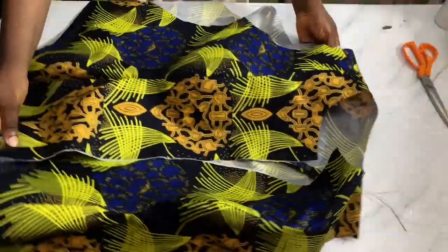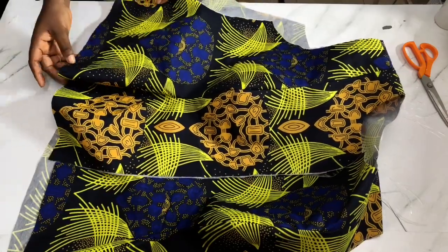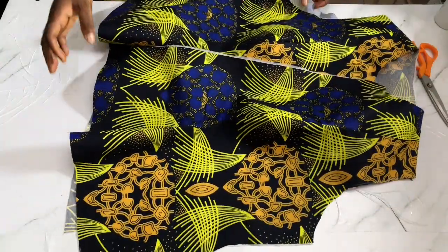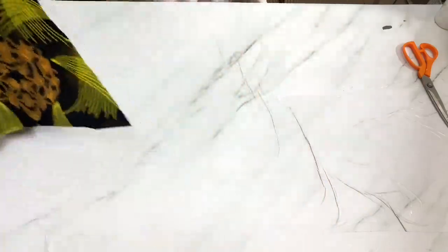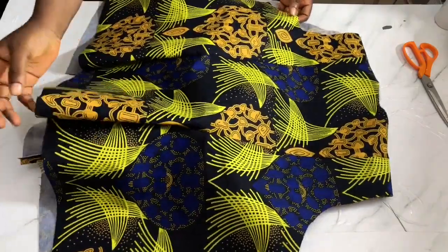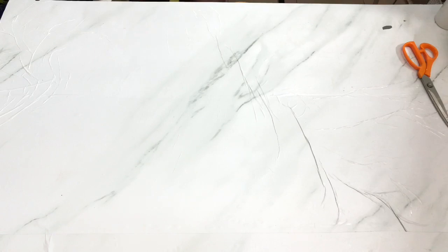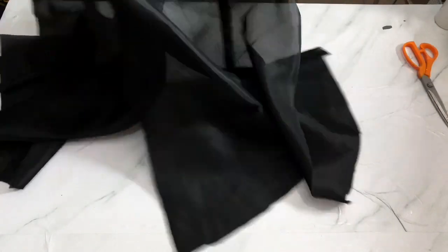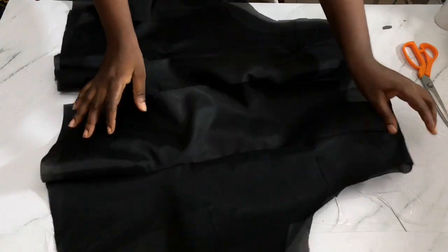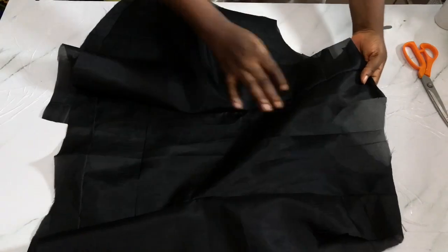I'm done joining all my pieces. This is what the front looks like. This is the back. This is the flare effect. I've done the same for the lining - this is the front, and this is the back.